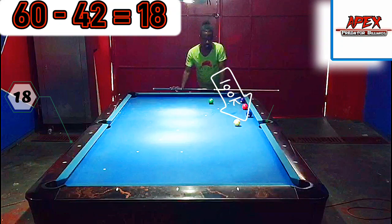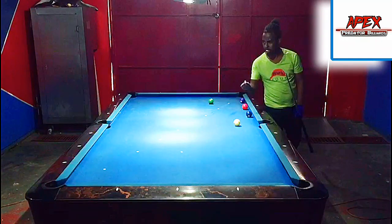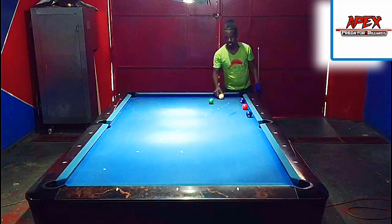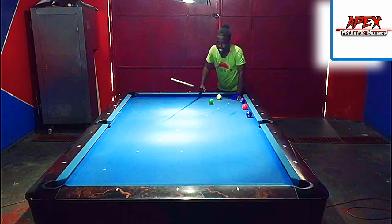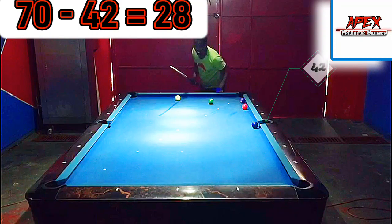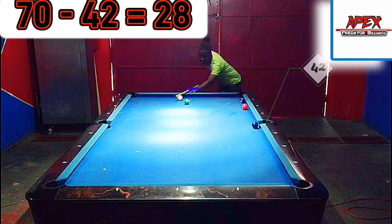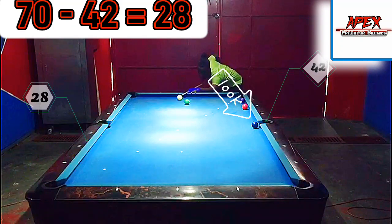Nicely done! Some tables may need a little bit of left spin; your table may just need high top. It depends on the slickness of the cloth — every table plays differently depending on cloth condition and humidity. For that shot I needed no more than an eighth of left spin. Now let's replace the ball and go to 70. We're blocked by the six and need to make contact with the two. At 70, if I take 42 from 70, I get 28 — so I aim at 28.